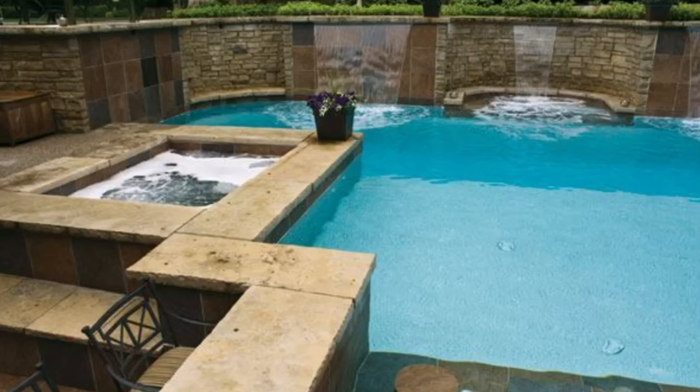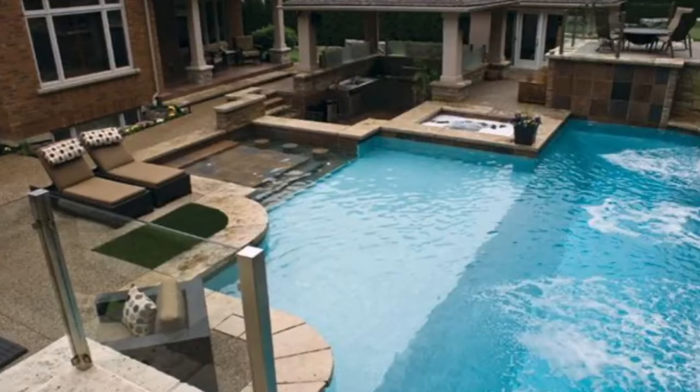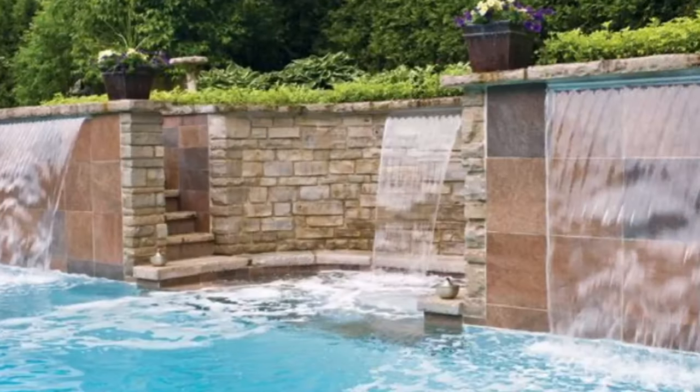One of my clients, Barry from Poolscape — an incredible company which builds very luxury, over-the-top pools in Ontario, Canada — asked me to shoot one of his pools. Back then I was using a Canon 5D Mark II and a 25-70mm Canon lens, and he wanted some shots from above to capture the whole pool.